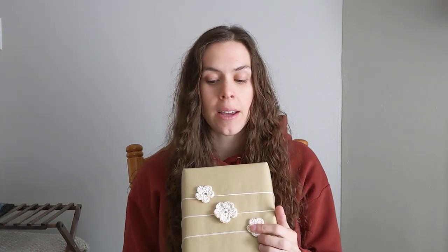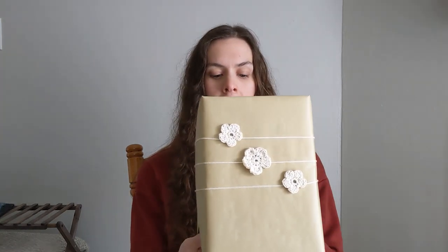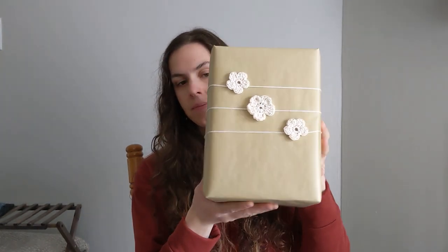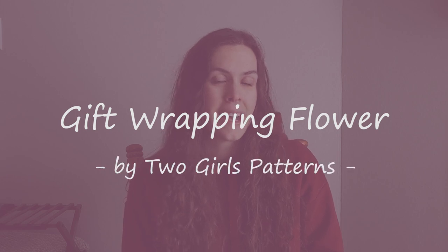I also went ahead and used the same pattern as those purple flowers for these white ones and just tied them around this box — and this is her gift box. I didn't come up with this idea — the flowers were my own idea, but I showed this in the previous stash busting project and it comes from Two Girls' blog or pattern. I'll make sure to have all of the links down below. I really took that idea and made it my own for my mom's box.